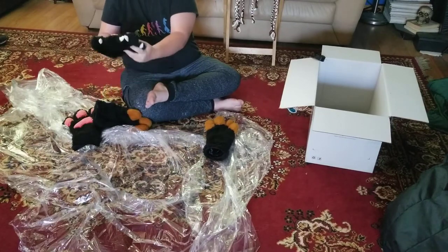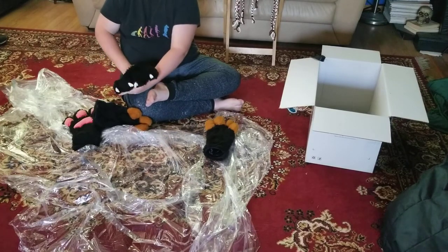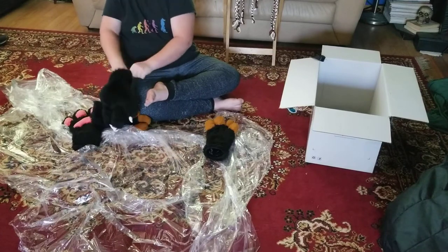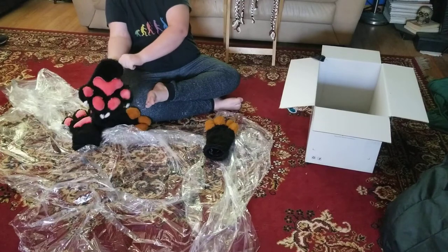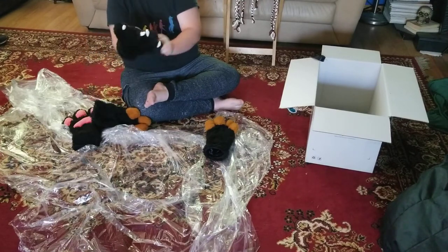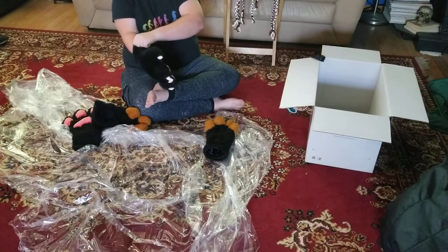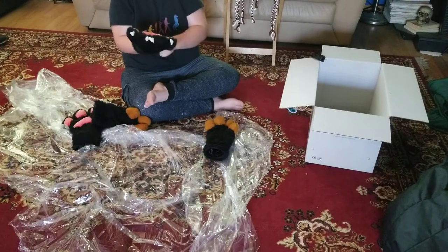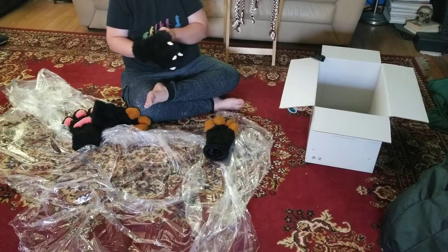Weren't those feet paws? No, these are hand paws. I didn't get feet paws. I thought feet paws came with this. I misspoke. You might need a badass pair of boots until you get feet paws. Contact them and say hey, I want you to make the feet. I'll do that in like months. You have the money though. Although you probably couldn't get it done in time.